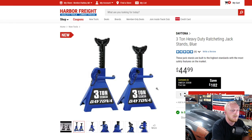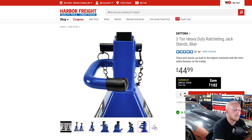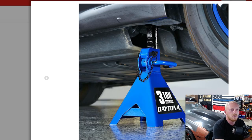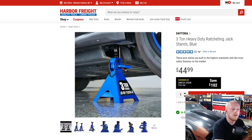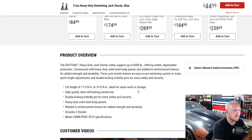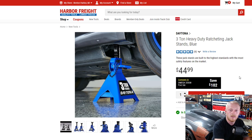Here they have the three-ton Daytona heavy duty ratcheting jack stand. I really like what they've done with the update. I like the reinforcement at the base internally, the ratcheting mechanism, and the fact that they've double-secured it with a locking pin that slides through one of the teeth and locks it in position. They've done a great job re-engineering these. The lift height is 11-3/8 to 16-3/4 inches, with solid steel body panels and welded reinforcement braces. You get two jack stands in the set for $45 — a really good price.